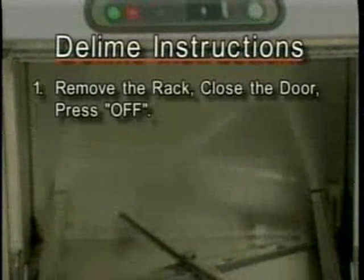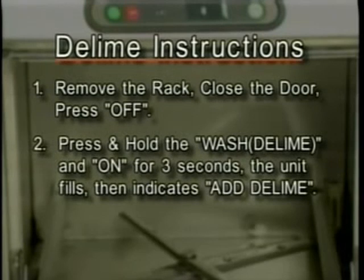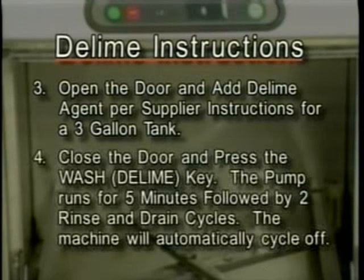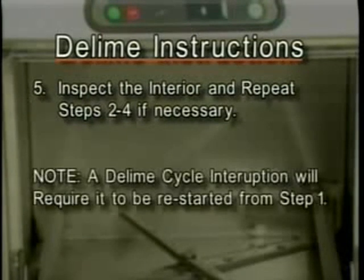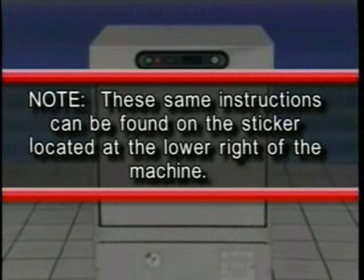Step-by-step summary: One — remove rack, close door, press off. Two — press and hold wash/D-Lime and on for three seconds; the unit fills, then indicates 'Add D-Lime.' Three — open the door and add D-Lime agent per supplier instructions for a three-gallon tank. Four — close the door and press the wash/D-Lime key; pump runs for five minutes, followed by two rinse and drain cycles; the machine will automatically cycle off. Five — inspect the interior and repeat steps two through four if necessary. Note: D-Lime cycle interruption will require it to be restarted from step one. These same instructions can be found on the sticker located at the lower right of the machine.